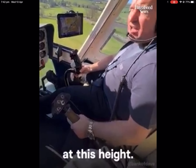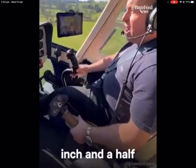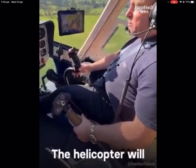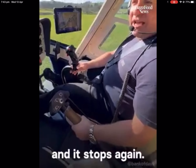So the helicopter is now hovering nicely. Now if you want to come back down again, you just push down on the collective by about an inch and a half, and now she comes down. The helicopter will continue to come down until you're ready. And you just pull back and put the collective up one inch, and it stops again. Fantastic.